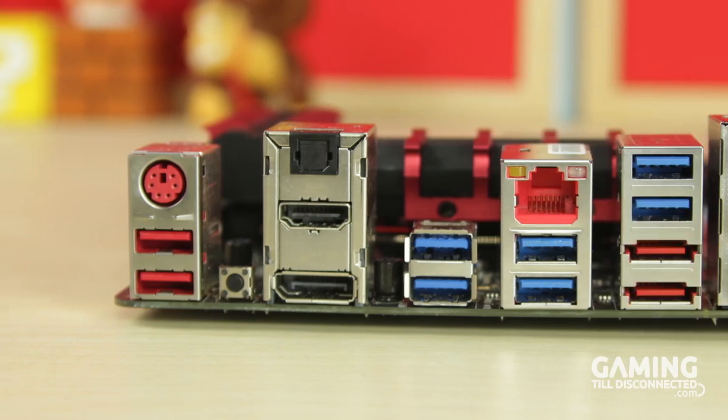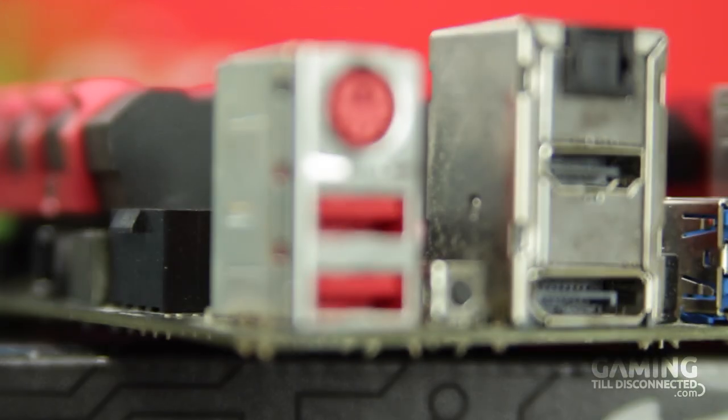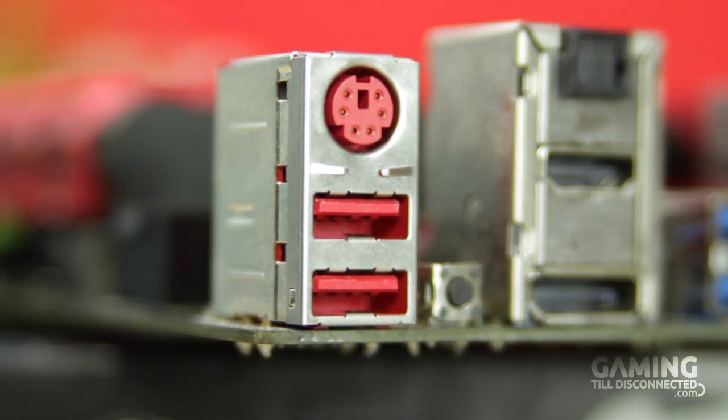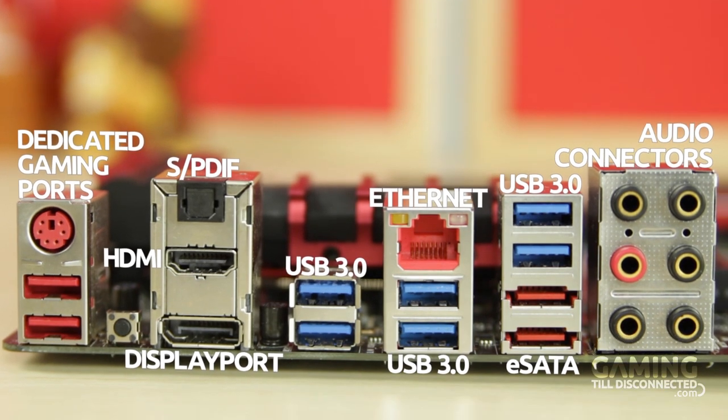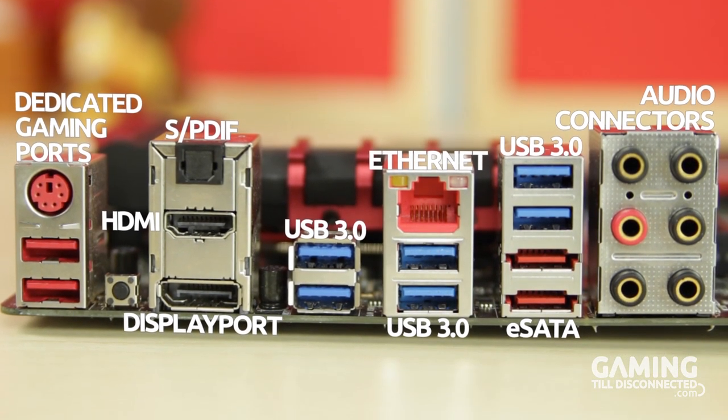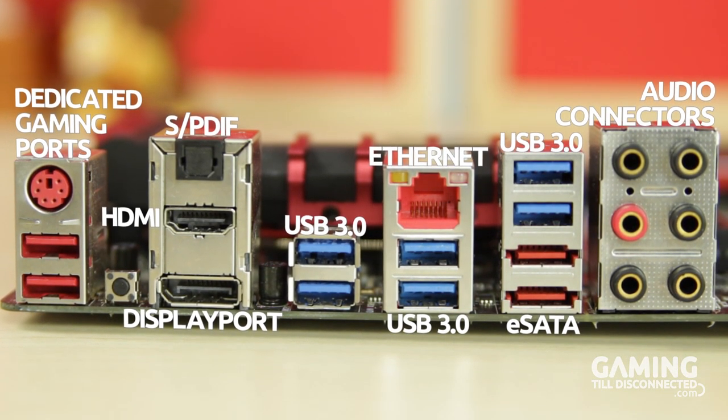Finally, you will find the rear I/O ports. There are dedicated gaming ports — two USB 2.0 and one PS/2 — which MSI say provide more responsive, smoother gameplay. In addition, there are six USB 3.0 ports, two eSATA ports, a button to clear the CMOS, an ethernet port, audio connectors powered by Audioboost 2, an SPDIF out port, and, as the CPU includes integrated graphics, both a DisplayPort and HDMI out.